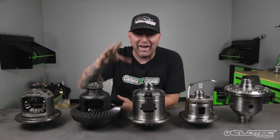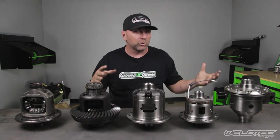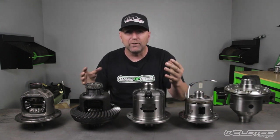Wait a second guys. I'm not talking about that rear end. I'm actually talking about the rear end in your van, motorhome, Jeep — the differential. And I guess technically if you have four wheel drive, you can have a differential in the front as well.